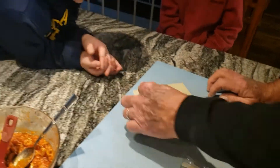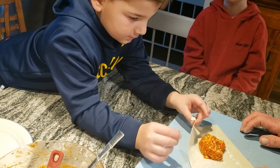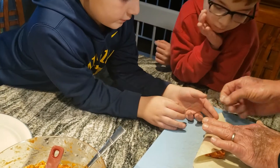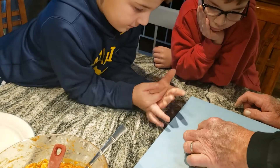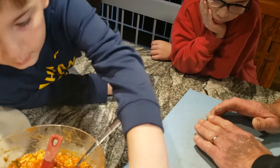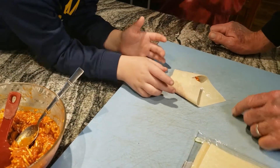Eli, grab this edge and roll it up — just lift it over. Okay, lift it over and lay it down. You don't want to touch it too much. Grab this edge and fold it up, just lay it over. Don't push on it — if you push on it too much the filling falls out. A little bit of water on both sides.